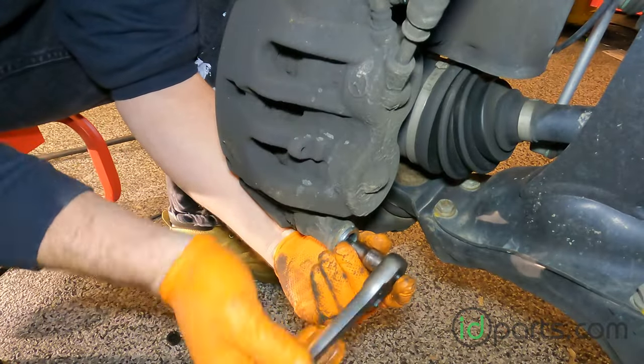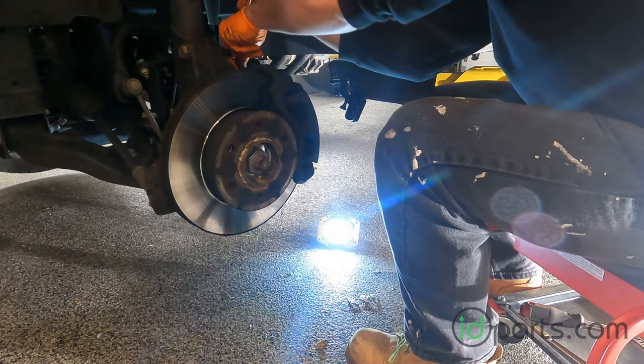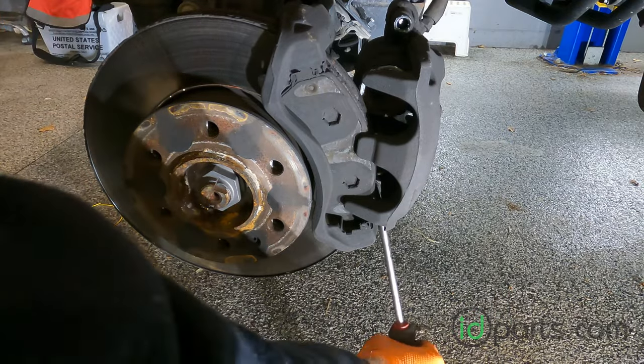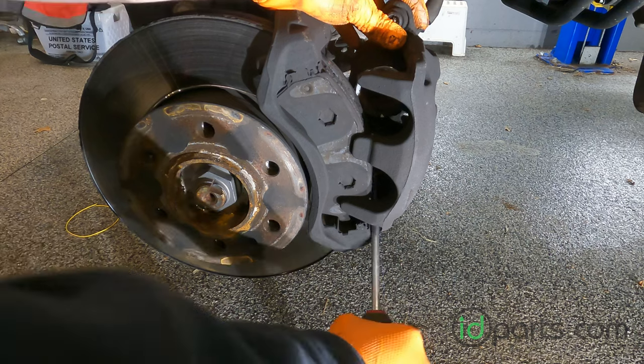The caliper is held in place with two slide pins located at the top and bottom. You can take those out with a 6mm Allen. Once those are out and out of the way, you can pry the caliper off with a flathead screwdriver. You may have to wiggle it back and forth a bit to get the bottom one to release.